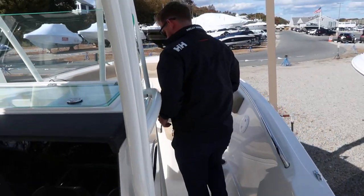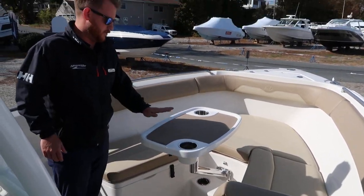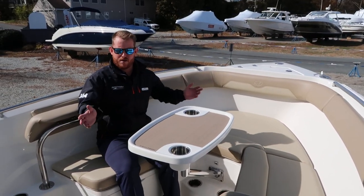Moving forward, you'll see this boat has the entertainment package, which gives you the bow table and a forward-facing backrest. It really makes it a nice entertaining space for about six people.